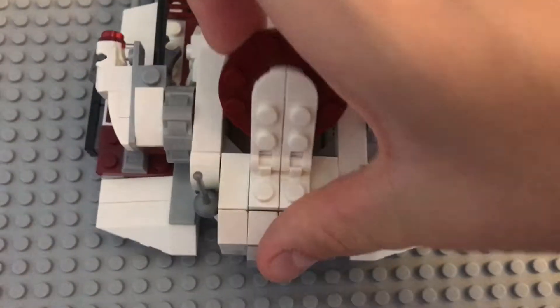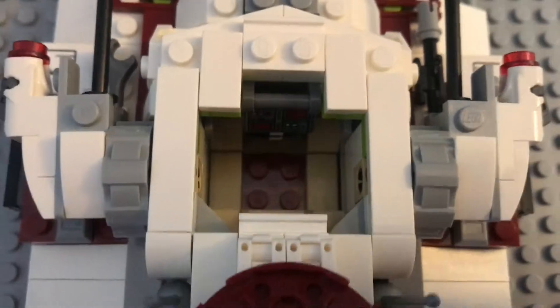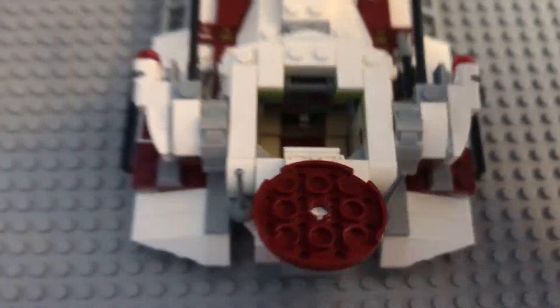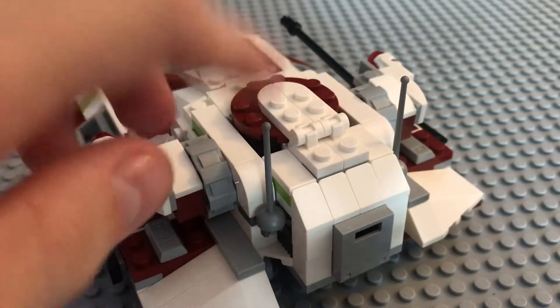Moving to the top, there is a hatch where you can put your clone in, and there is a nice seat and control panel for him to control the tank. There are also these weird antenna things that look like fencing swords.